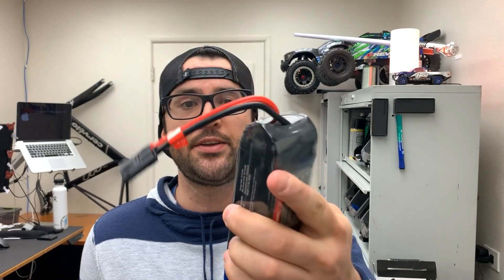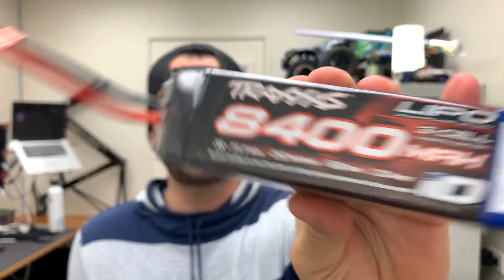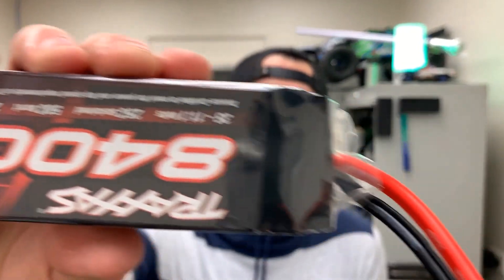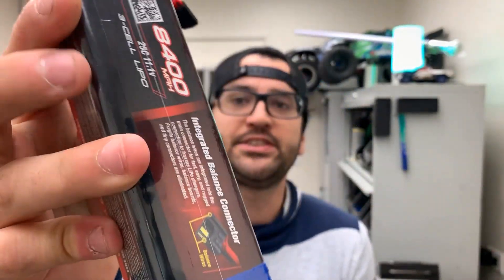Hey, how's it going guys? Christian here from Project Portal. Today's video we're going to be discussing how to add a second layer of shrink wrap to your batteries, whether they're used or brand new. I just got these back from Traxxas through the RMA process. There's a second layer of shrink wrap to add as a protectant against any cracks on the plastic shrink wrap underneath, as well as how I label my batteries in order to keep them in parallel since we run them two batteries at a time.